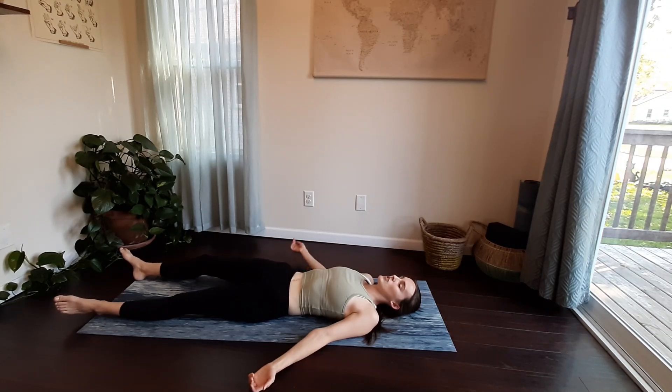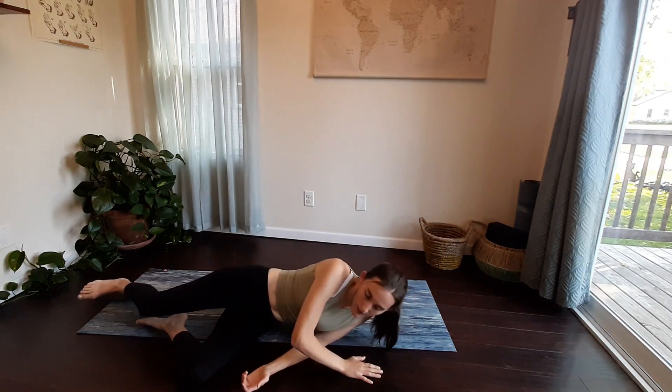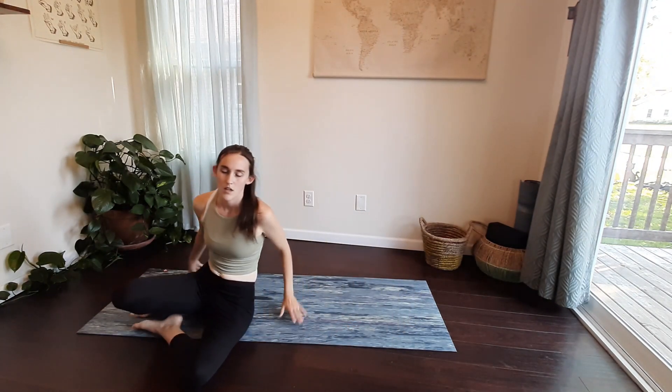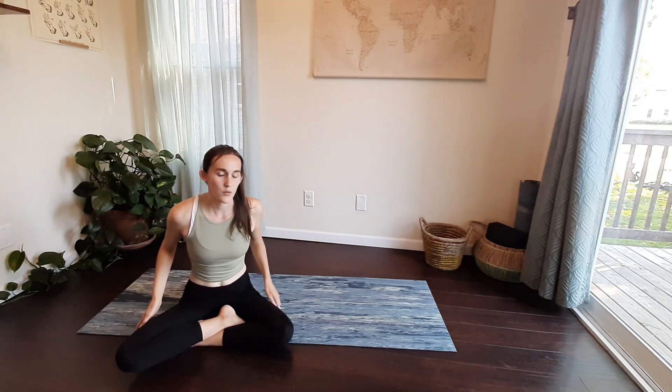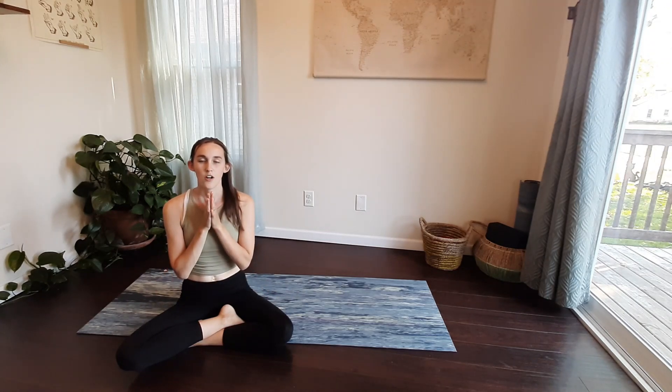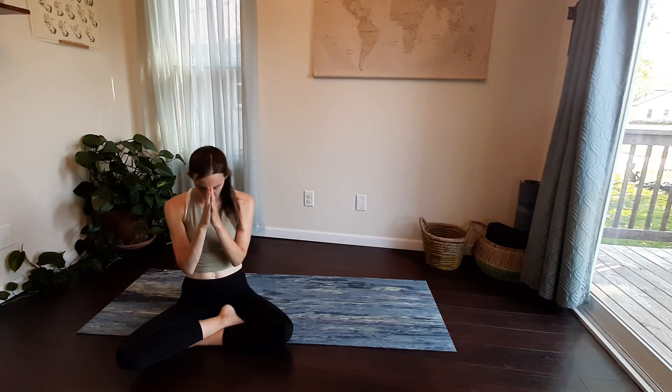When you're ready, start to shift your weight off towards the side, pressing into your hand and finding your way into a seat. You can keep your eyes closed or maybe start to blink them open if you would like. Draw your hands together in front of your heart, palms to touch, and release your forehead down towards your fingertips, sealing in the end of our practice and the end of our time together.